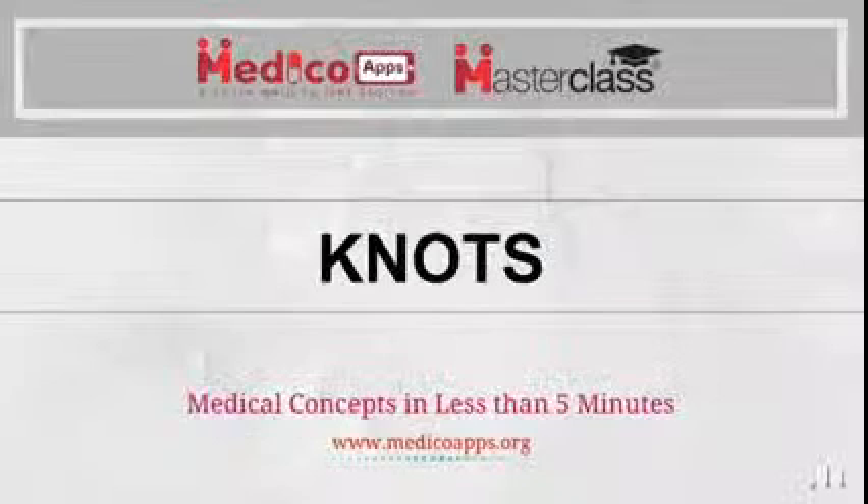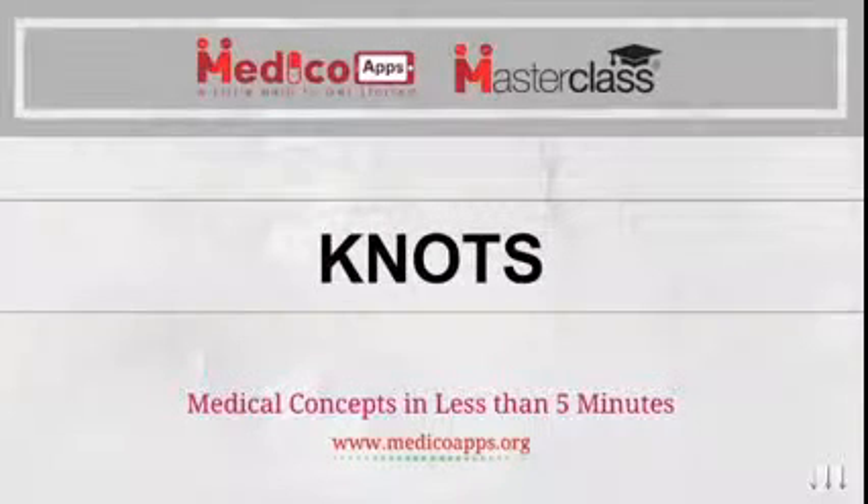In today's class we will discuss about sutures and knots. This topic you need to understand because once we are done with surgery we will finally suture the skin, and that is done by sutures with suturing techniques. In recent years every exam has one or two questions from this topic, so kindly focus and try to remember every point mentioned in this lecture.